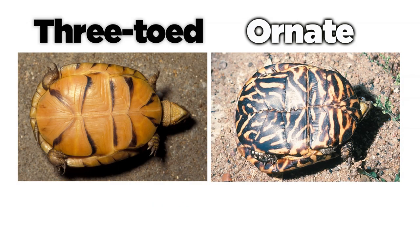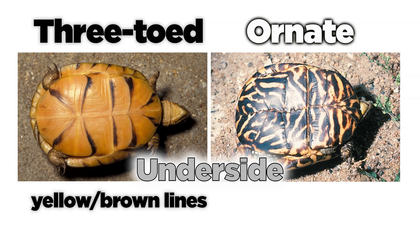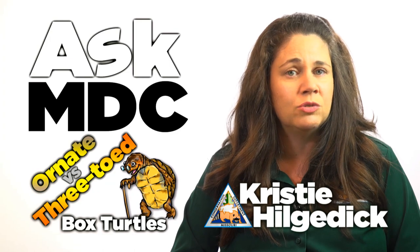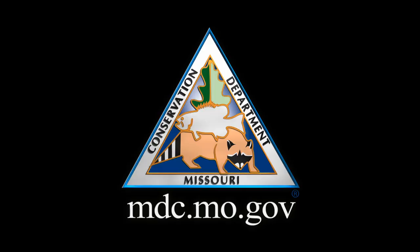Finally, the best way to tell is to look at the underneath side of the turtle. Three-toed box turtles have yellow, or yellow with brown lines. Turn an ornate turtle over and you will see distinct yellow radiating lines. For more information about these two species, visit our website at mdc.mo.gov.